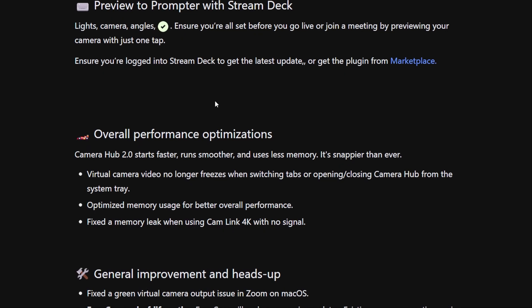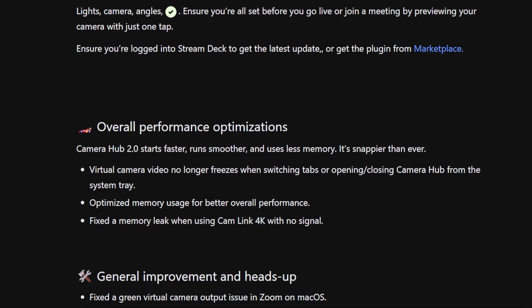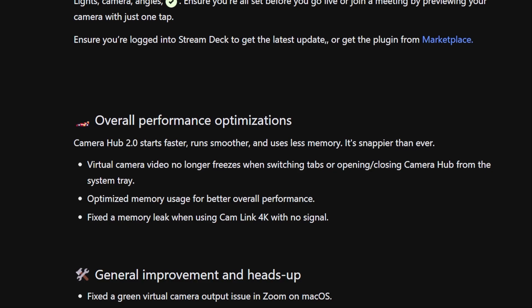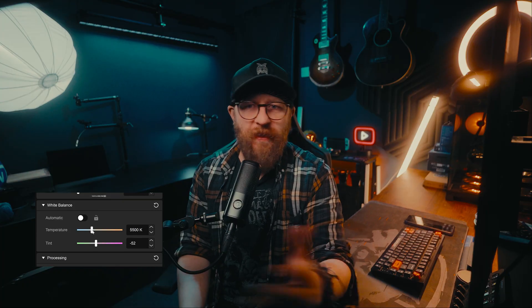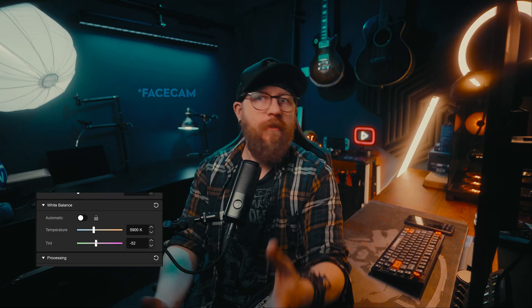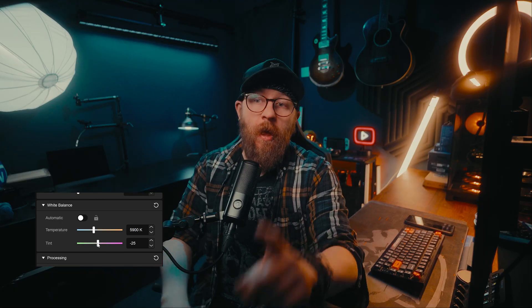Other than the standard bug fixes, software optimization, and performance improvements, that pretty much covers most of the quality of life updates — other than the fact they've added a tint slider to the white balance on the Wave Neo, which won't affect everyone but may be useful for those who have one. Now let's get to the exciting stuff and talk about LUTs.